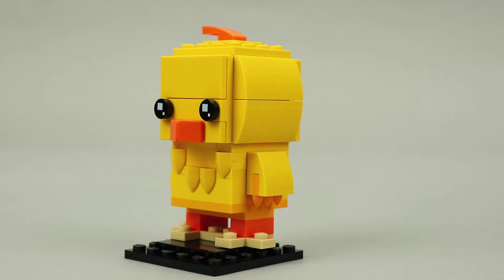This is a common technique used with the seasonal brick heads that represent animals, like the Easter bunny from 2018 and the Thanksgiving turkey, for example.